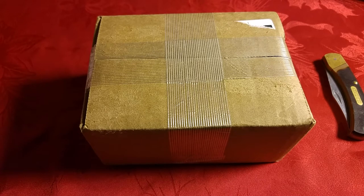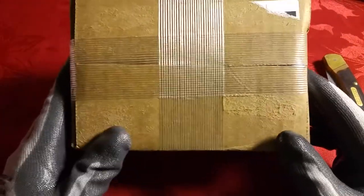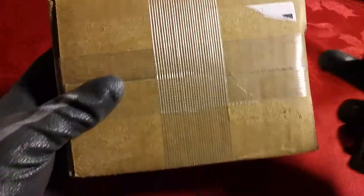Silver Gator here and today I'm bringing you an unboxing. I can't even keep a straight face. I guess you didn't understand the silent partner part of this deal. So this is Silver Gator and I have an unboxing for you.